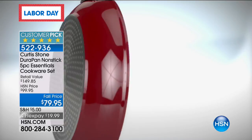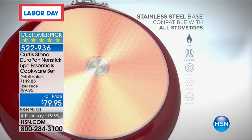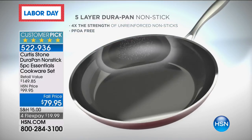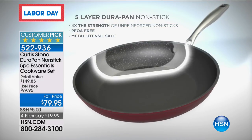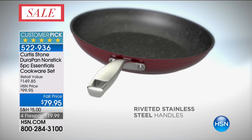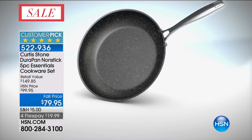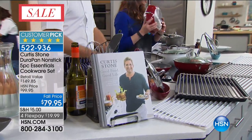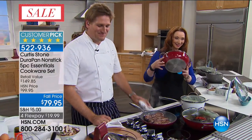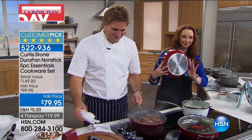That's so true — everybody loves to cook, but no one likes the prep and no one likes the cleanup. This pretty much eliminates the cleanup, which is awesome. Diane's favorite things to cook in the DuraPan: steaks, chicken, vegetables.